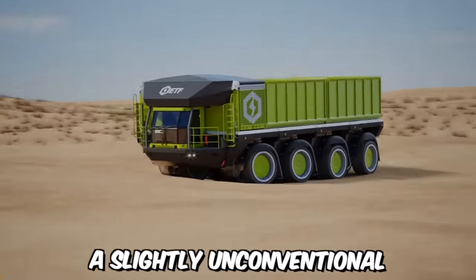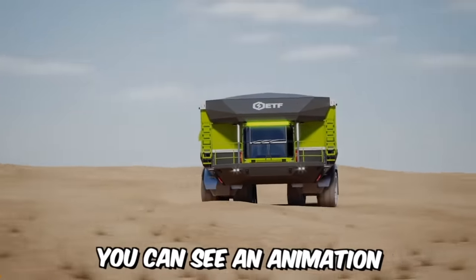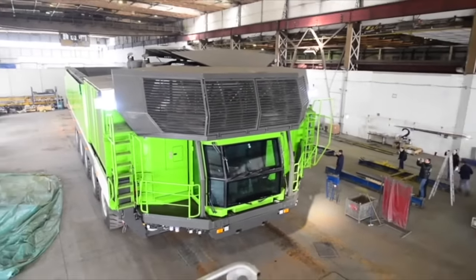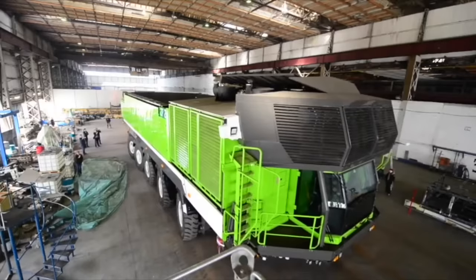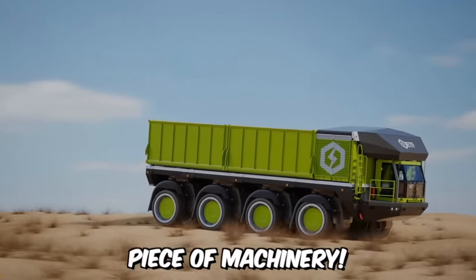On the screens, you can see an animation of the ETF D4 Quarry dump truck racing through off-road conditions to demonstrate the capabilities of its all-wheel drive system, all-wheel steering control, and world-class suspension system for smooth body control. In short, it's an outstanding piece of machinery.